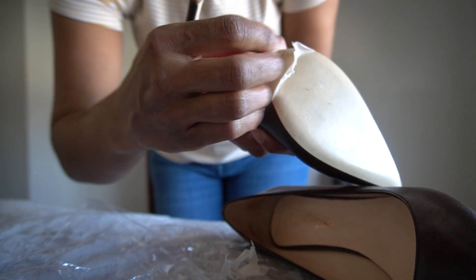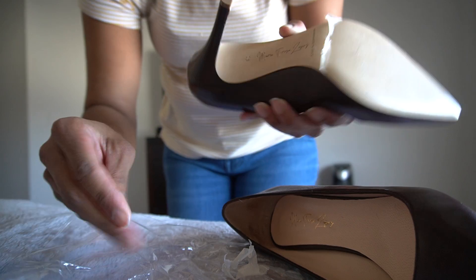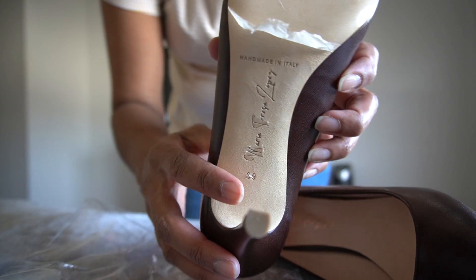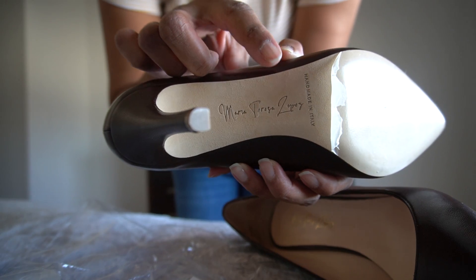— that's my dog — it has the Made in Italy sign right there, and her signature: Maria Teresa Lopez.